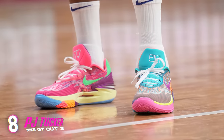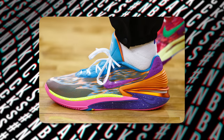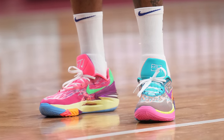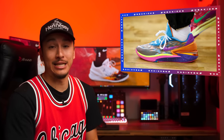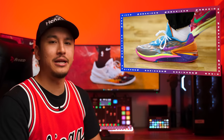Coming in at number 8, we have PJ Tucker with the GT Cut 2. The sneaker king makes his last regular season appearance on NBA Kicks with a player exclusive colorway of a fan favorite silhouette. This colorway uses pretty much every single color on the spectrum, with PJ Tucker's logo on both tongues confirming the PE status. Personally, these are a tad bit too loud for me, but I know the kids love crazy color schemes, and people absolutely love the GT Cut line — so GT Cut 2, PJ Tucker, player exclusive colorway, that's more than enough for the number 8 spot.